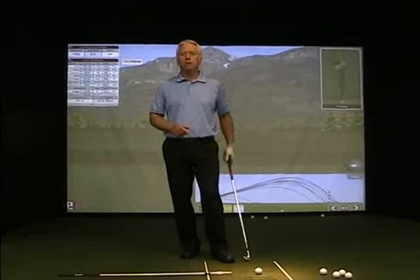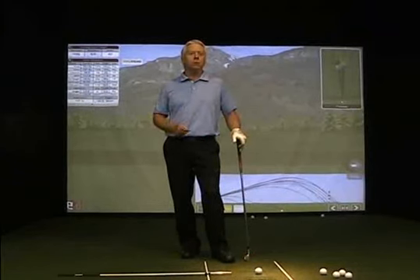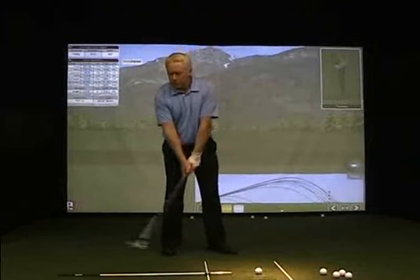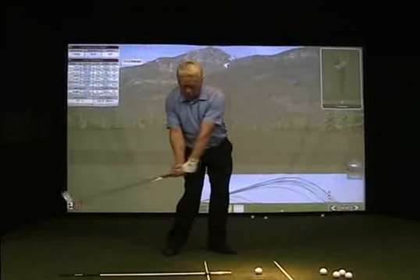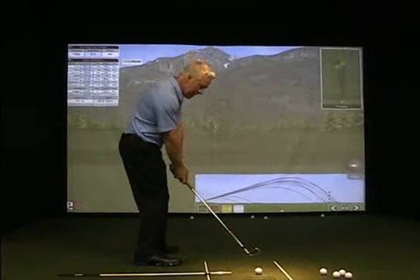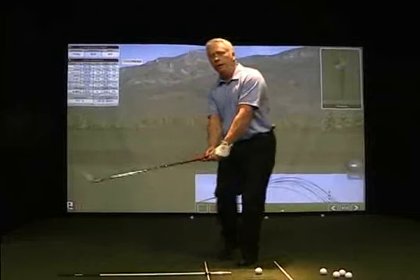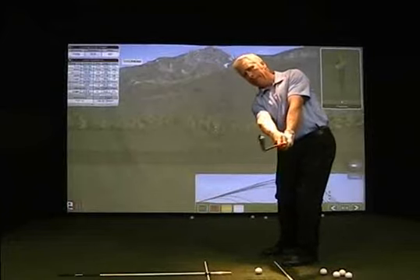The idea being that if we had a flat left wrist during the swing, it would be a lot easier to understand and feel how the flat left wrist controlled the constant rate at which the club face was rotating through the ball. You can see the way my club face is rotating, and if it's flat throughout the swing, then it will be easier for you to judge that.